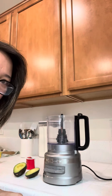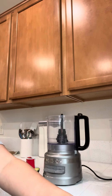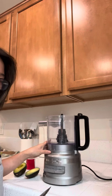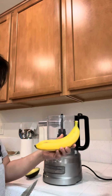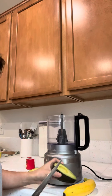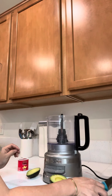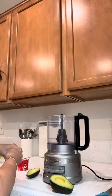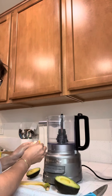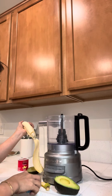Good morning! I'm making my breakfast today. I don't have a blender so I'm just using the food processor — it's the same concept. I have banana, avocado, and yogurt. Any kind of yogurt you can use, and you can add milk as well.